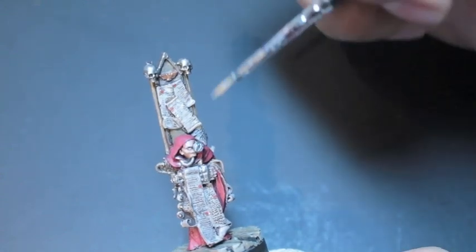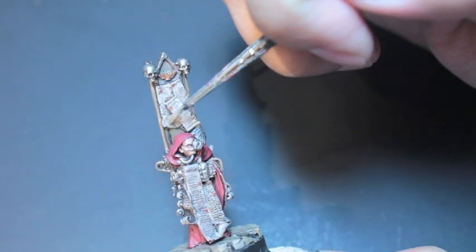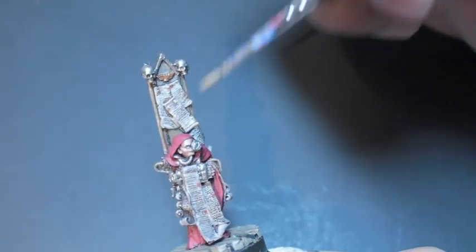If your paint covers the writing you did — in this case I used a Micron pen to do the writing on this parchment — if that happens, then you kind of lose the effect and you have to redo your entire parchment all over again.